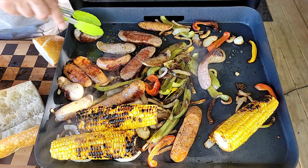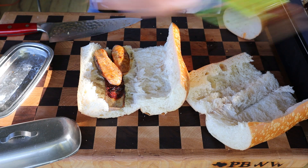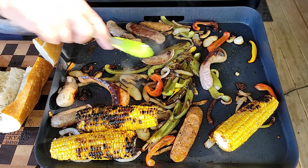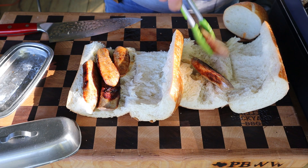We are going to build some sandwiches. I've got some crusty French bread here - I bored it out and took out some of the bread because I like more of the crust. We'll pile in some sausage, top it with some peppers and onions, and get it back on the Blackstone to steam up and cook.